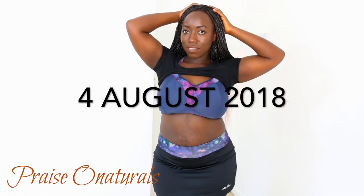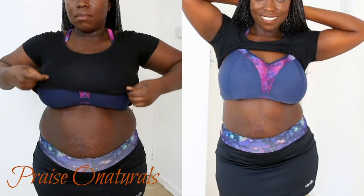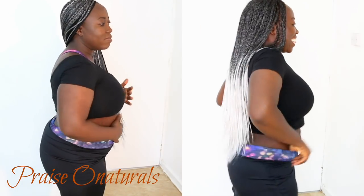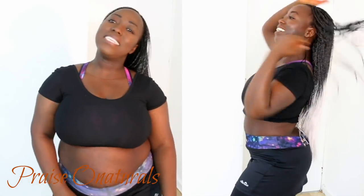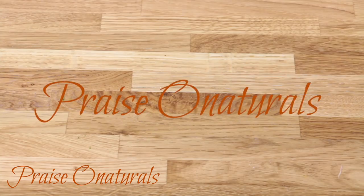So this is what I look like now. Today is the 4th of August 2018 and welcome to my weight loss journey. This is what I look like now on your right and the before on your left. The video you are about to see I actually filmed about almost 3 months ago. I did this clip just so you can see what I look like now. Enjoy!